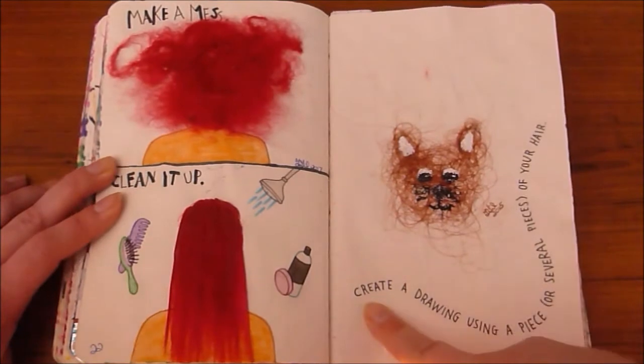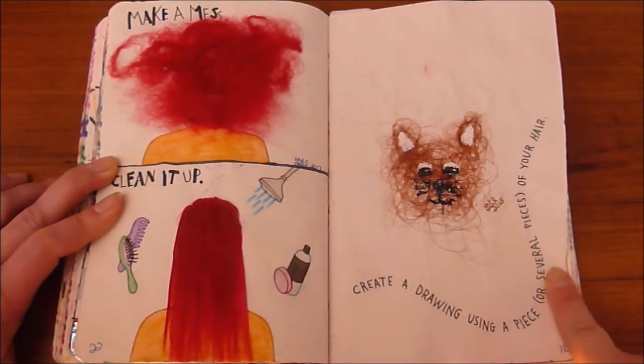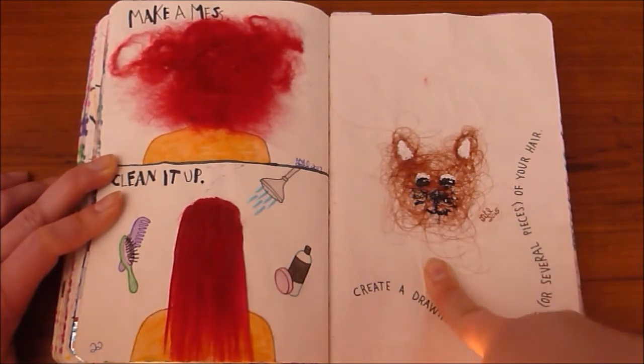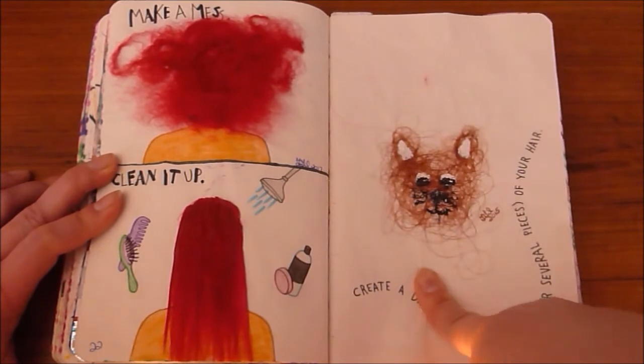Two hair pages, starting with the original as found in the journal: it says create a drawing using a piece or several pieces of your hair. Straightforward — I took some hair from my comb after styling my hair one day, glued it into the book, and it kind of looked like a cat. So I added some paint and Sharpie marker to make it look even more like a cat, and that's my drawing.